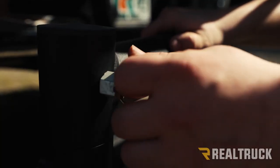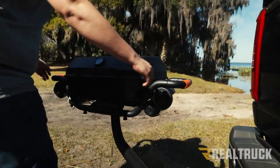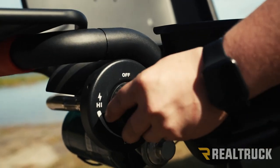You can quickly deploy the grill. Just disengage the plunger pin and unlatch the grill, then swing it out and lock it into place. Once the cover is open, fold out the wings, and now you can connect your 16-ounce propane bottles and light it up.